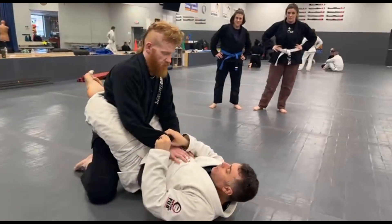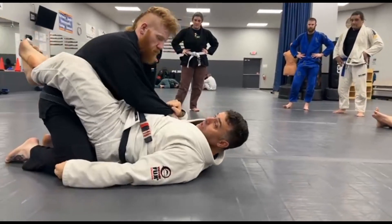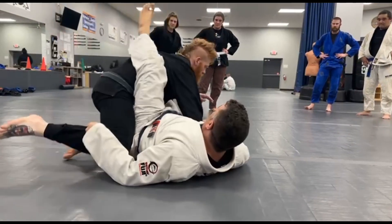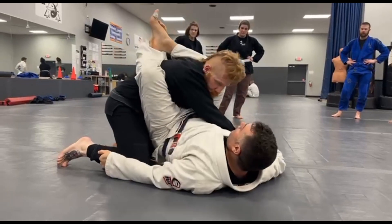Last week we were playing cross grip, just like this. I had the cross grip, I was coming right, crunching over, grabbing the pants, kind of giving them a little bump, coming back for some sweet triangle stuff like that.